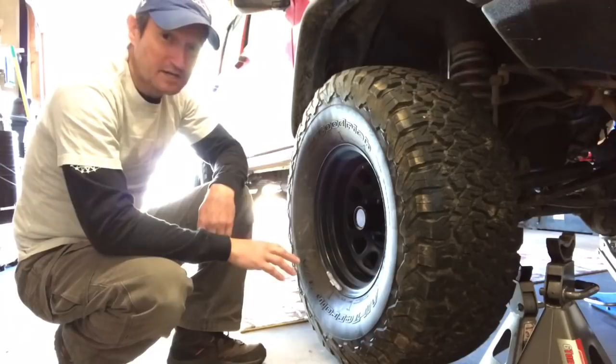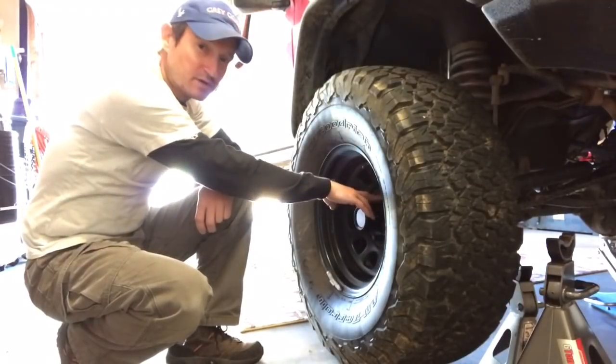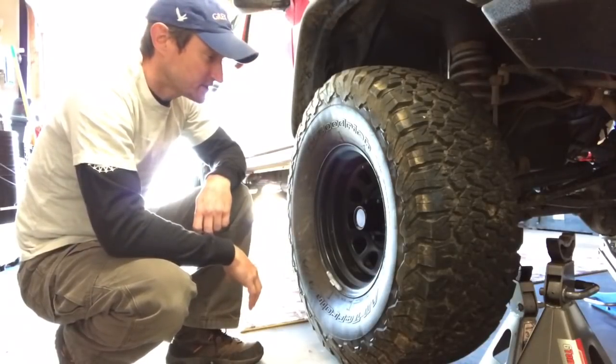So in this case we're not going to remove those. Before you take the tire off the ground, you want to loosen your lug nuts so that the tire doesn't spin when it's up in the air, and then you have to chalk it and try to stabilize it so you can get the lug nuts off.